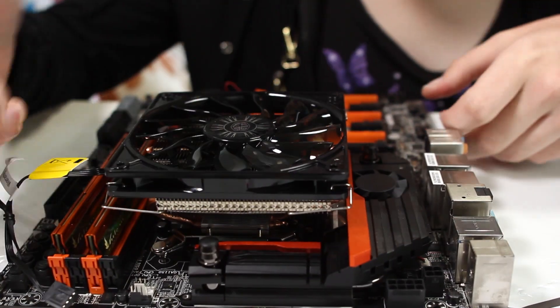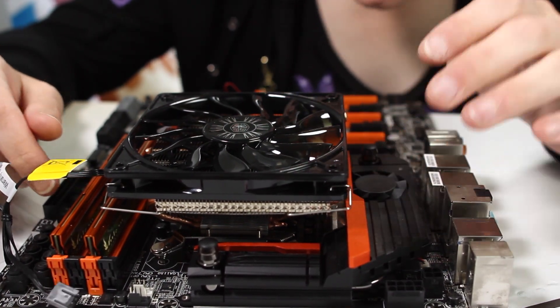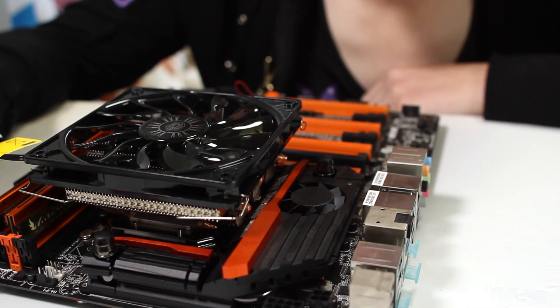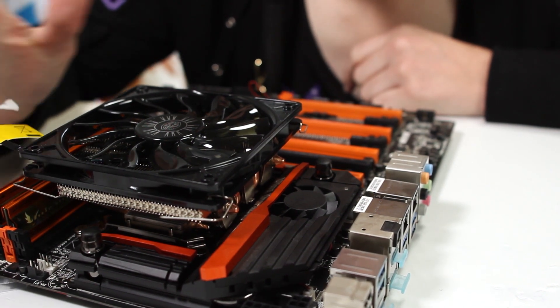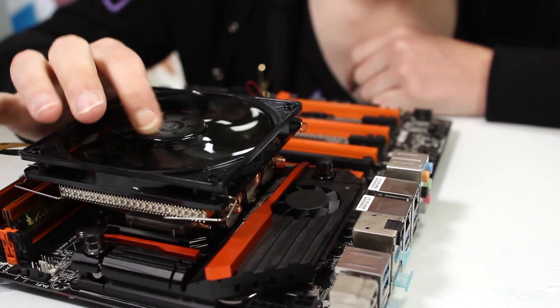Mounted on an ATX board it still clears memory and everything looks good. Even this motherboard with really giant VRM heat sinks with fans on them has no installation issues. So we're going to plug this in, do some stress tests, do some overclocking, and see what this cooler can do on the 4790K.